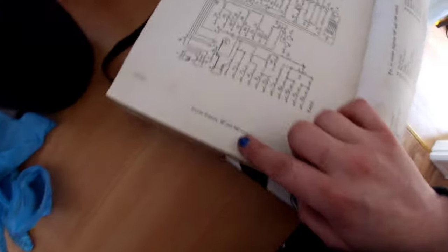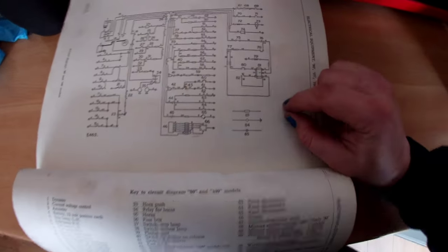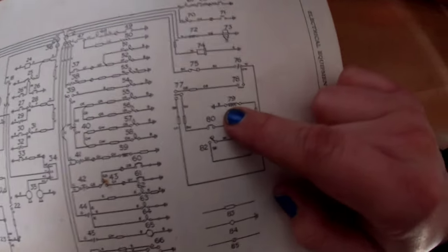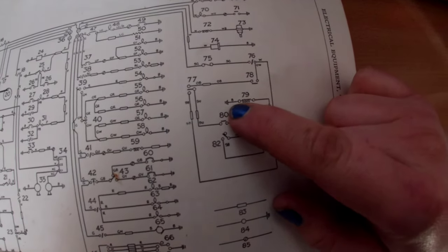Jessie is a 100, so this is a wiring diagram for an 80 and a 100. It may be slightly different on other models. Let's start here - that curly curly whirly is your solenoid. It's got a live going to it and it's just earthed to the body of the gearbox.